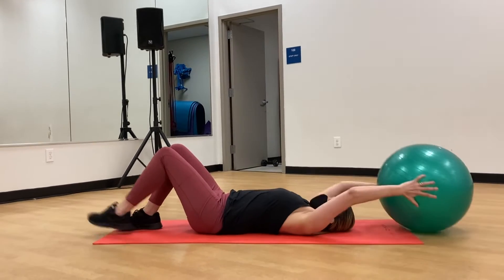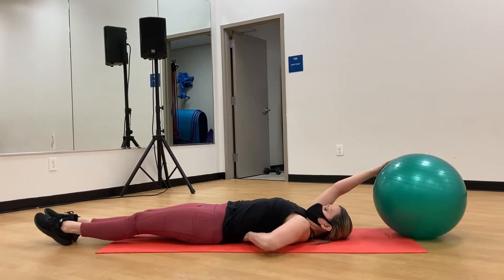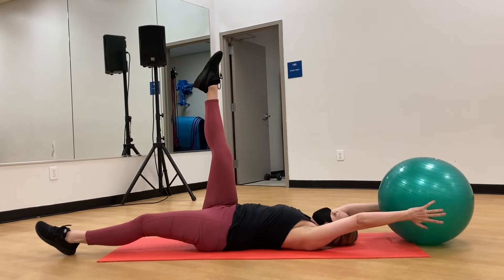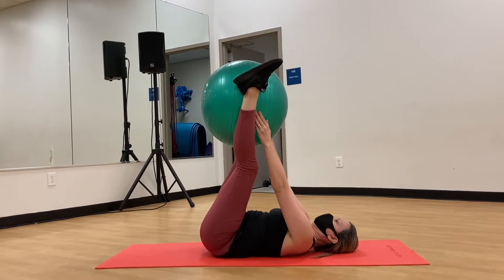I'm going to show you an exercise with a lot of modifications. To begin, you want to make sure that low back is pressed into the mat. You don't want a big arch with that back — you want to keep it right in. One leg at a time, that's the modification as opposed to two legs up at the same time.